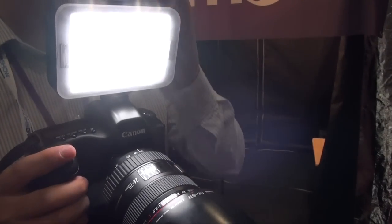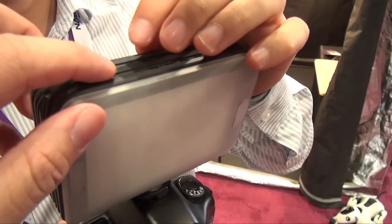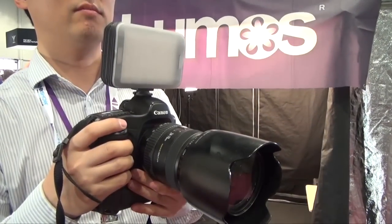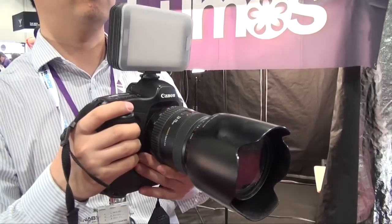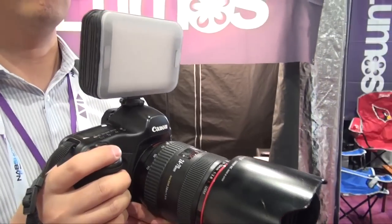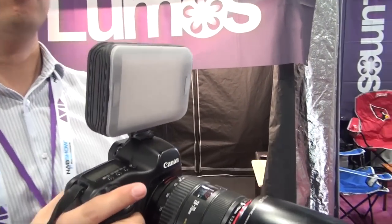The good thing about this unit is they have a built-in mode where you can switch from a video mode to a still mode. You press the button on the top — there's an on/off switch and a mode button — and you can go to a flash mode. When you trigger the shutter, you get the flash.